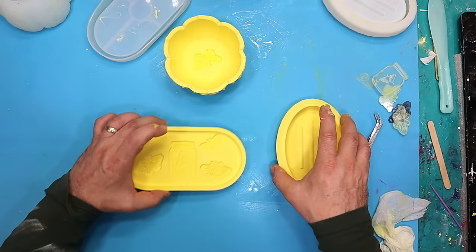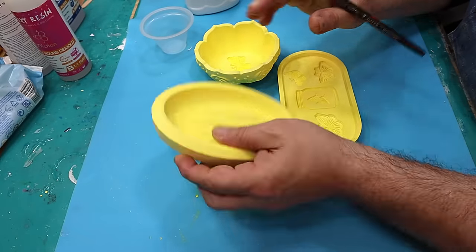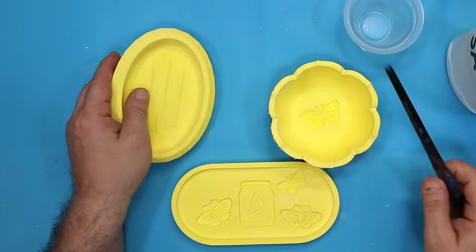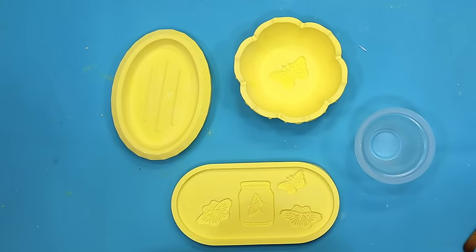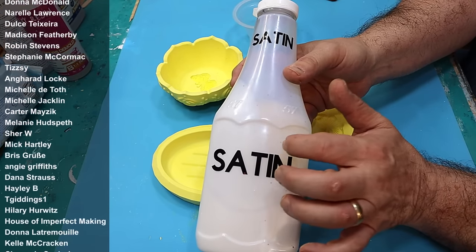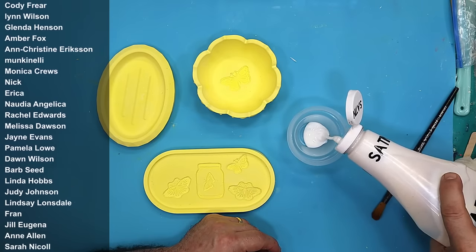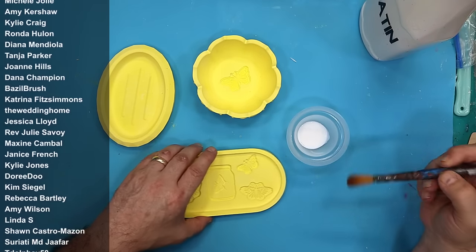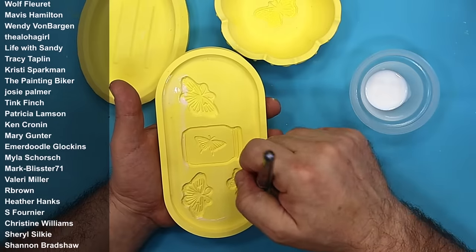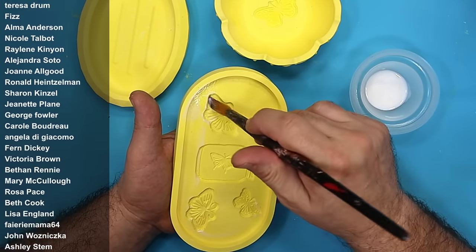I'm going to leave these overnight to make sure there's no real moisture in them before I do the next stage. Before I do anything else I'm going to seal them — I give them about two days in a warm place to fully dry. I'm using a normal satin varnish. One of my members suggested keeping varnishes in old sauce pots that have been washed out, and it's one of the best pieces of advice I've received — my varnish stays clean and it's so much easier to use with a lot less mess.